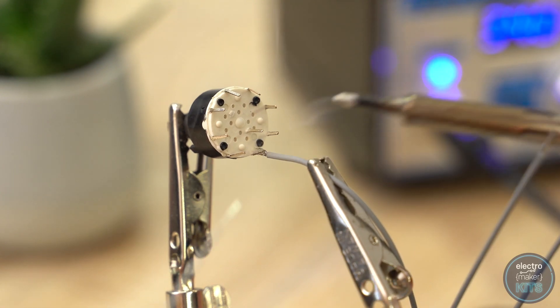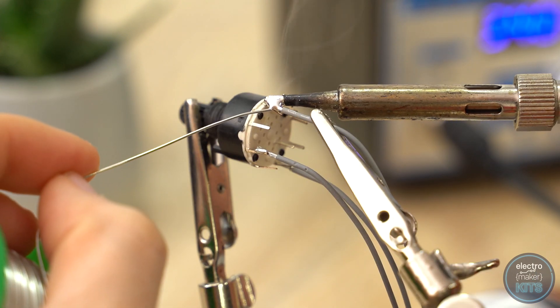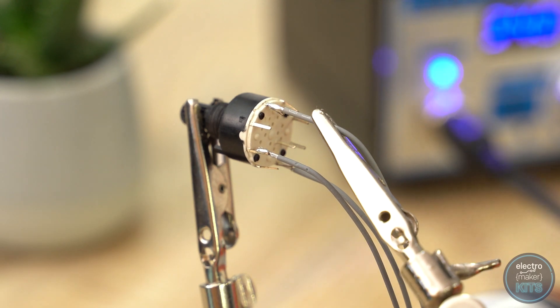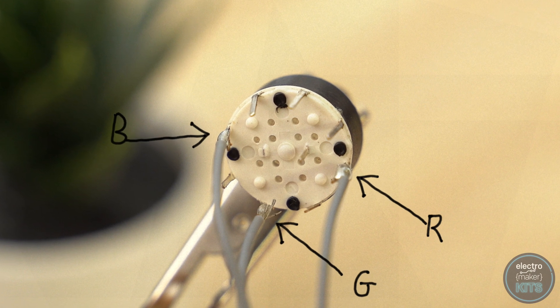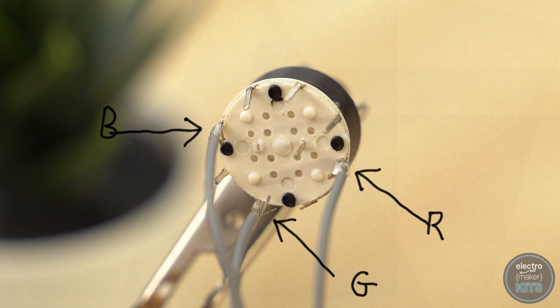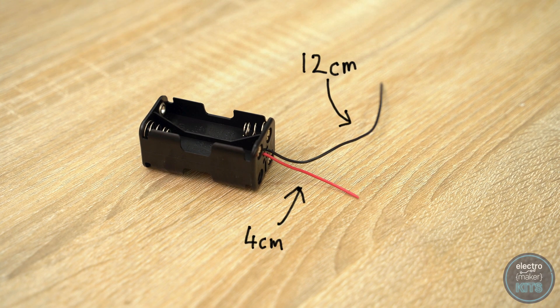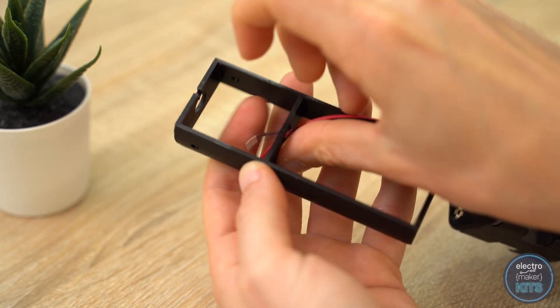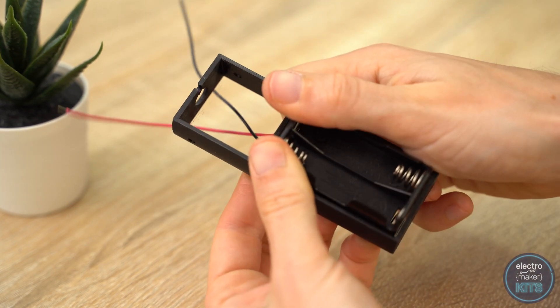We can now take the rotary switch and solder the three wires coming from the red, green and blue contacts on our LED to any three pins on this outer ring. I've chosen to leave a gap between each one so that when any one colour is turned on I can turn the sabre off by turning the control just one position round in either direction. The black wire coming from the battery holder should be shortened to around 12cm and the red wire to 4cm. They can then be threaded up through this hole in the sled with the battery case itself being pushed snugly into the bottom half.